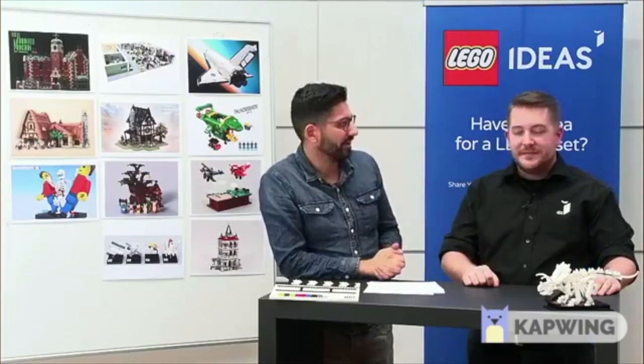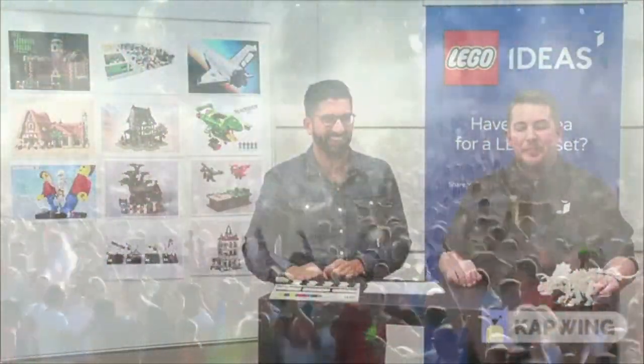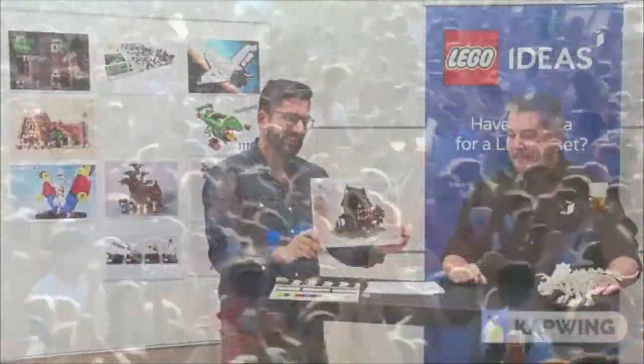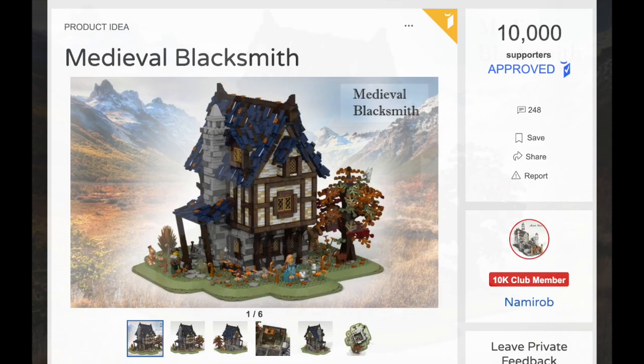Letting everyone know what the first LEGO Ideas set will be. The first set going ahead from this review is the Medieval Blacksmith by Namiro. Congratulations Clemens. This isn't a clickbait video, this isn't a Photoshop. LEGO actually made a castle set. As hard as that is to believe, they finally did it and I commend them for it. This is the Medieval Blacksmith shop, approved by the Ideas team earlier today.